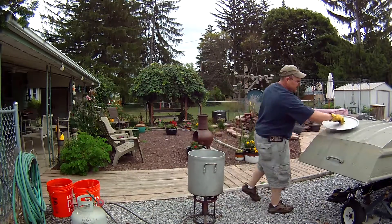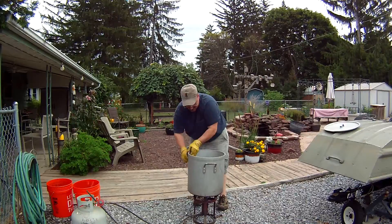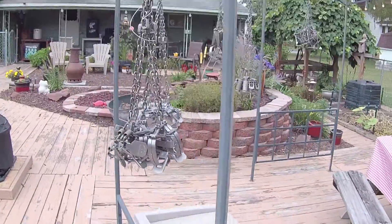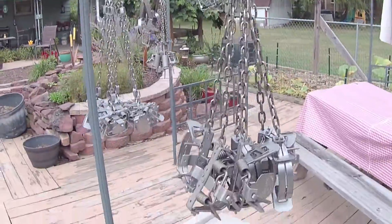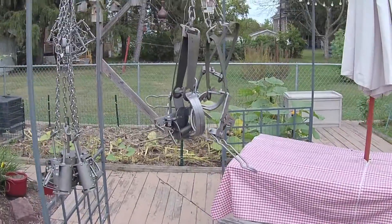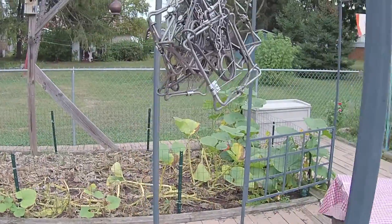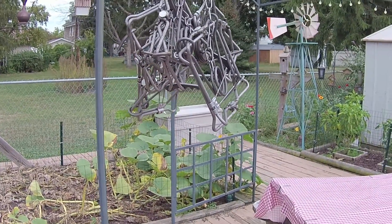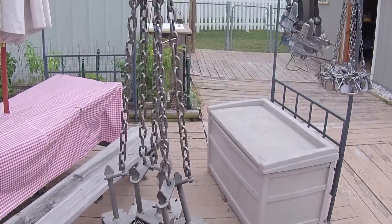Round two is done as well. Here are all the traps — nice and shiny clean, no more residue left on them. Like I said, we're going to let these hang until they get a little bit of rust started on them. They don't have to be totally rusty — just get a little rust on them. That'll give the dye something to stick to. The next time we talk here, we'll be setting up the pot and getting ready to dye.